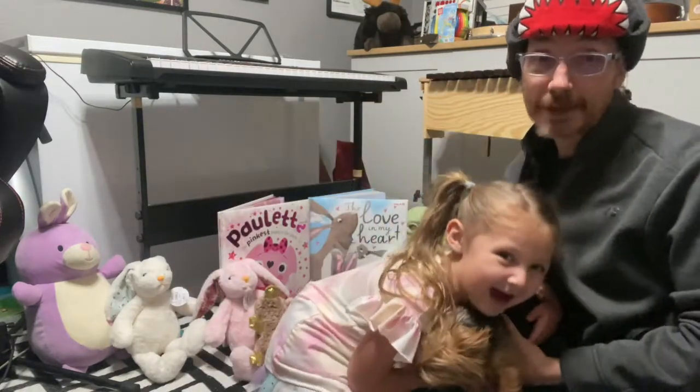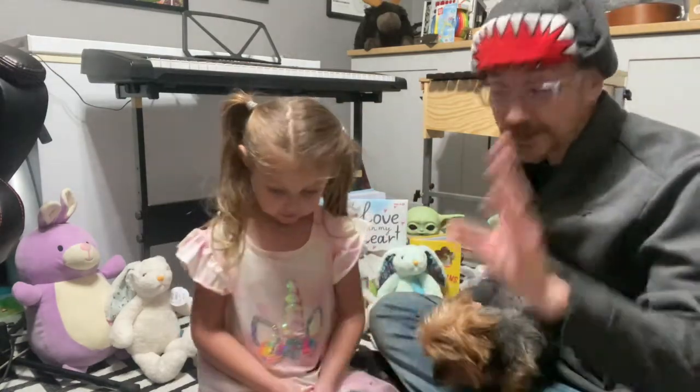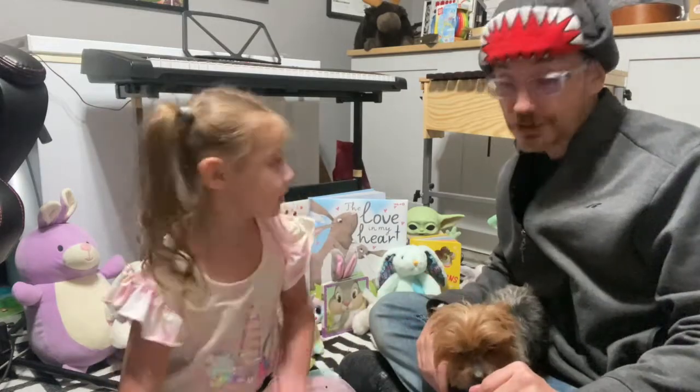So this is our springtime, getting ready for spring break, and this is your enrichment activity. We're making maracas. Now if you want to make maracas, there are a few different ways you can do it.